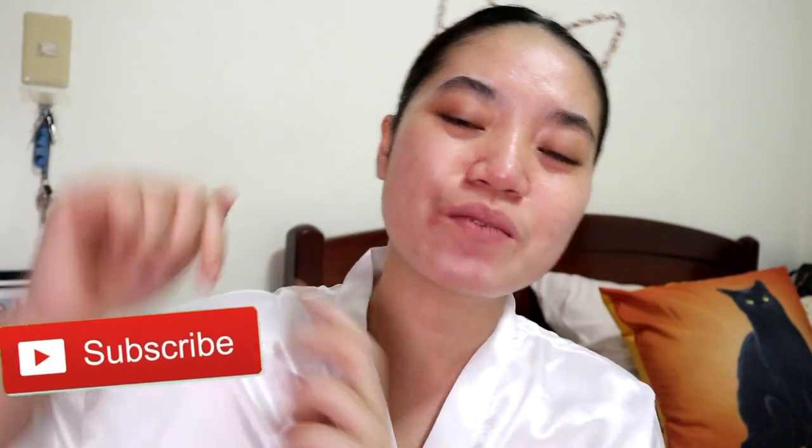But if it's your first time to come here on this channel, I encourage you to click the subscribe button down below. And of course, don't forget to click the tiny bell button for you to be notified every time that I upload a video here on this channel.